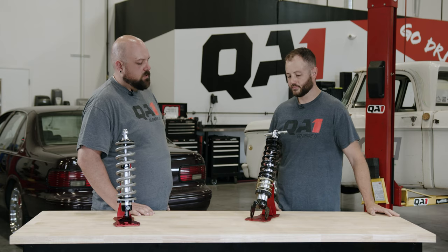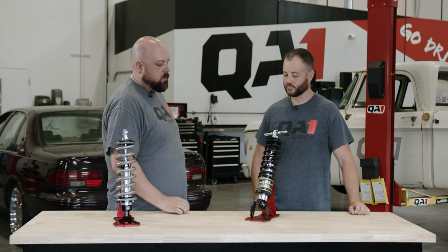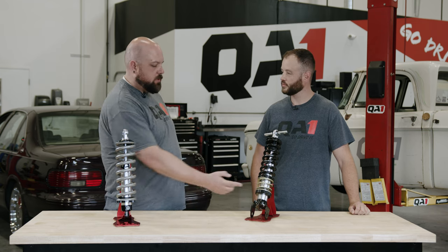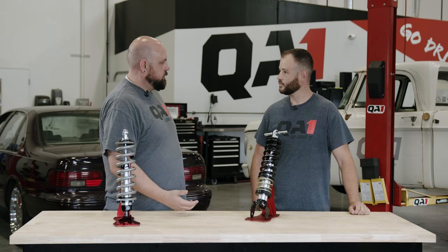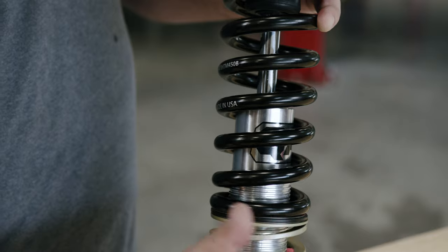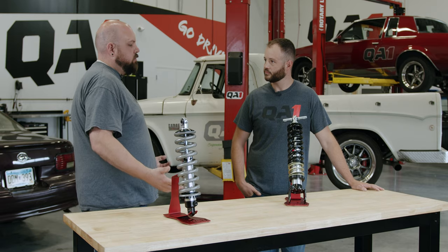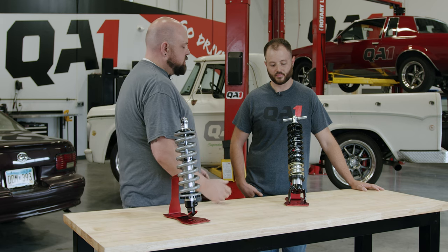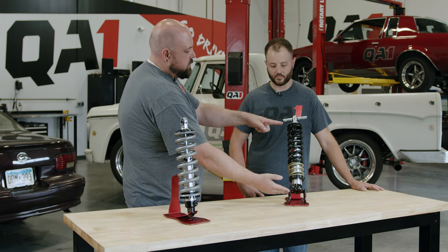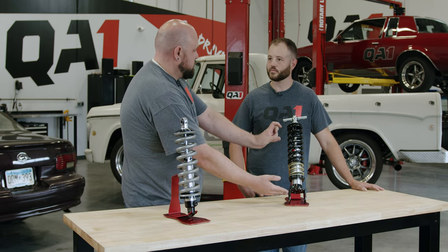What leads into that misconception is when you've got the coilover out of the car and you're putting it together — if you start messing around with the spring seat, you'll notice as you go up the threads it does start to feel tighter. So it makes sense to your brain: if I screw this all the way up, it's going to make my spring tighter. What you fail to remember is that as soon as this is in the car and the car is on the ground, the piston rod is going to compress and the shock will be somewhere in the middle of its travel range.